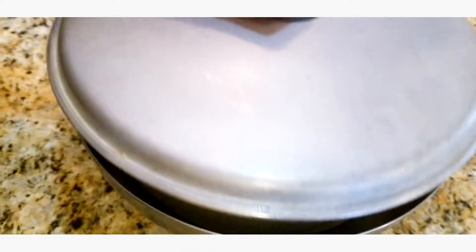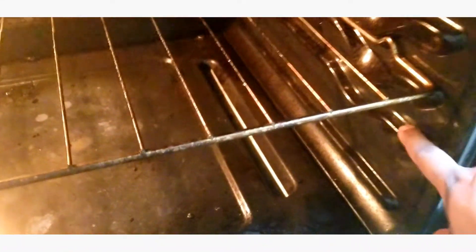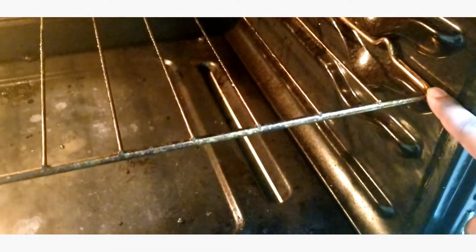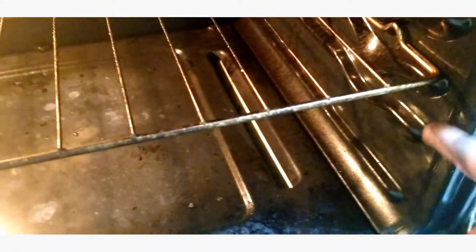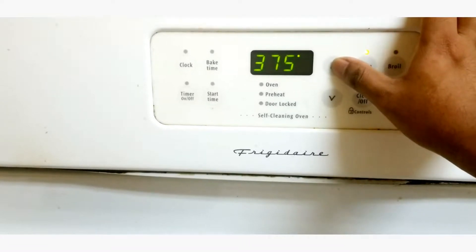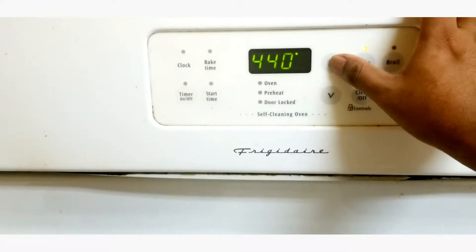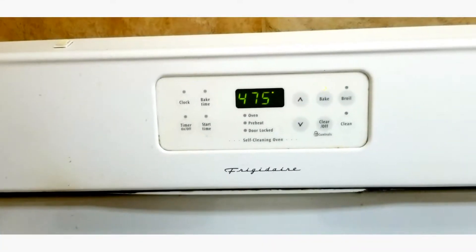Once we're confident the dough is ready for the oven, we're actually gonna go ahead and set the oven to preheat. You want to make sure the rack is set at the second level from the bottom — not the middle, not the top, second rack from the bottom. You're gonna set your oven to 475 and let it preheat while you get your dough stretched out and your toppings on.